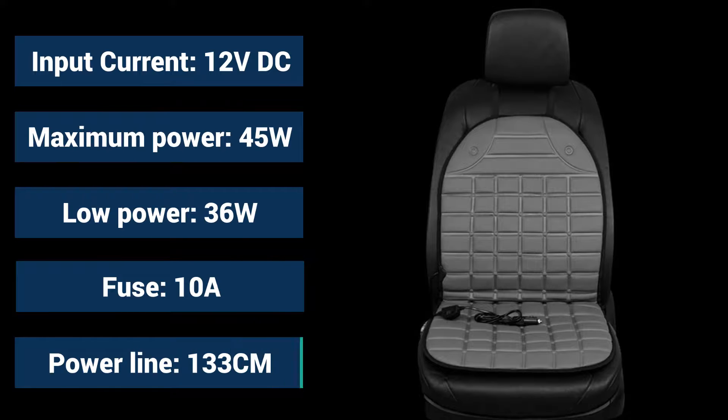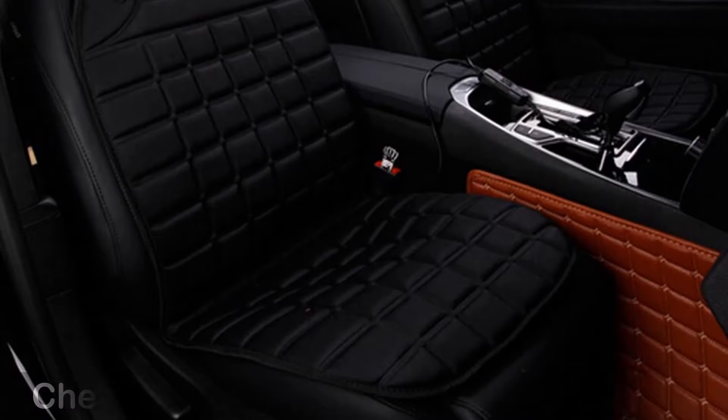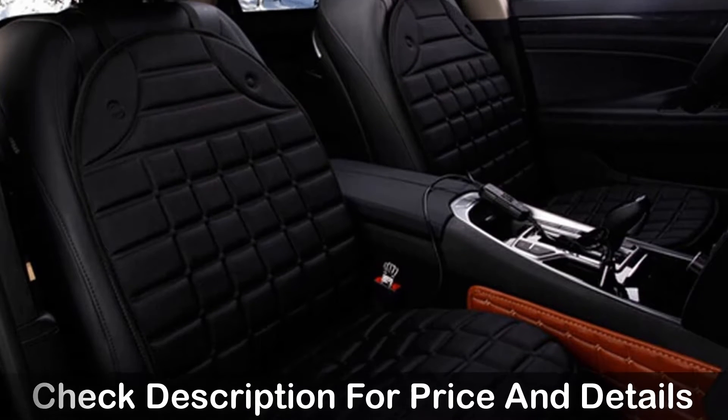Heated features: Input current 12 volt DC. Maximum power consumption 45 watt, low power consumption 36 watt. Fuse 10A. Power line 133 cm.